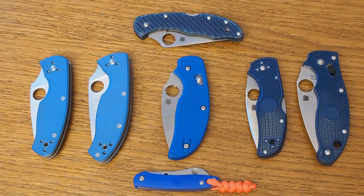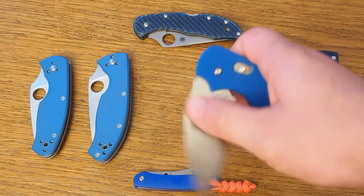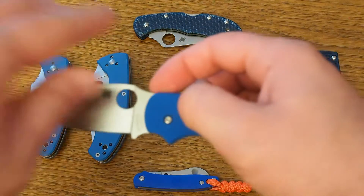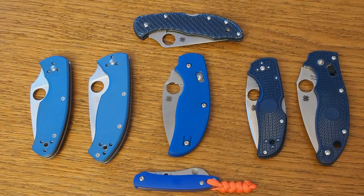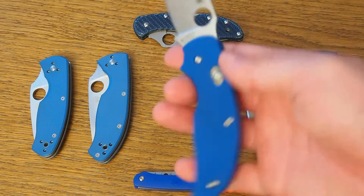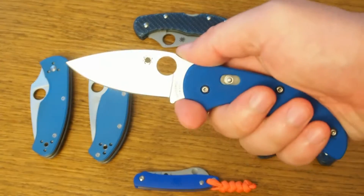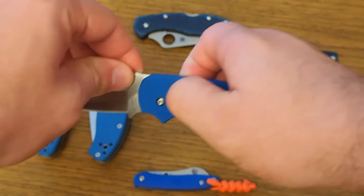Reason number three why I like this Spyderco Sage 3 — as you can see, these are all my blue Spydercos. I like the color blue. This Sage 3 also comes in blue and I like it a lot. It's not just a great color, but it's also especially useful for EDC in environments where tactical knives are not well accepted. A blue knife looks less offensive compared to, say, a black knife. It's a minor thing, but still nice.